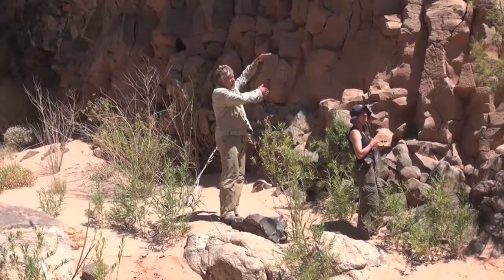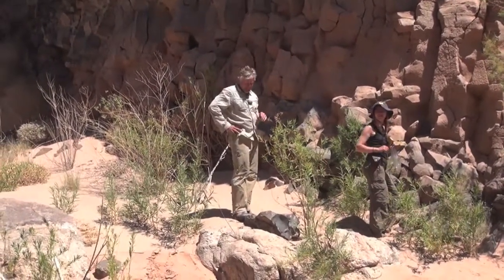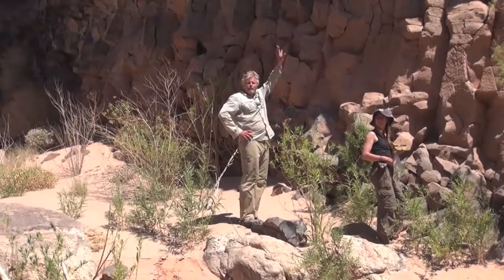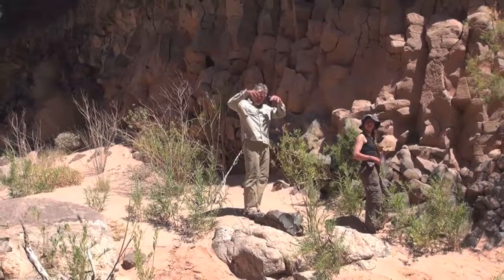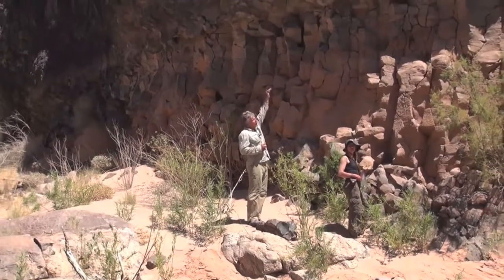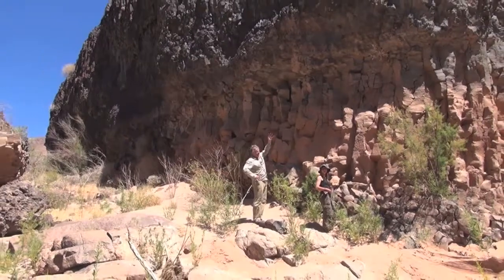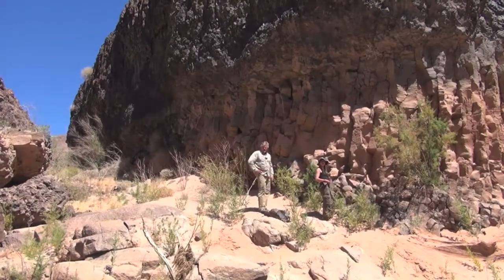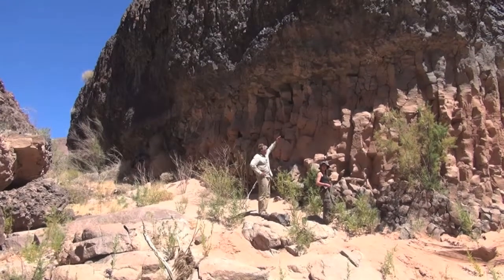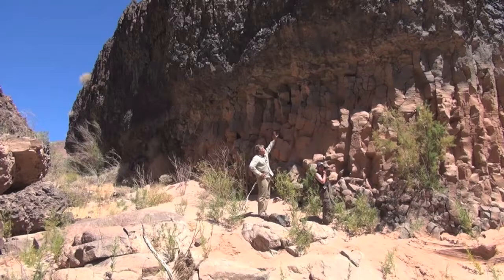Above that, the columns are much more complicated — we call that the entablature up there. That cooling is facilitated by river water, which was pouring on top of that lava flow when it was chilling and cooling. The water got down into cracks and helped cool the upper part more quickly than the slow cooling of the lower part. So the lower part is called the colonnade and the upper part the entablature.